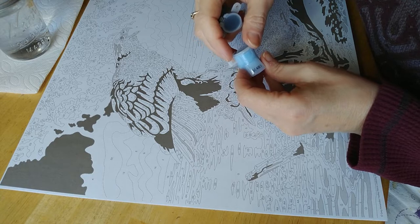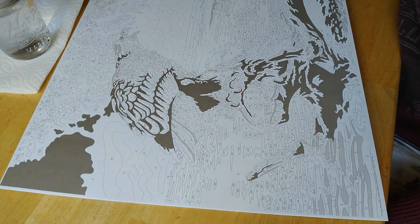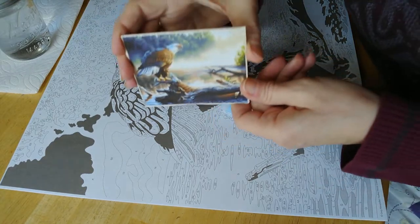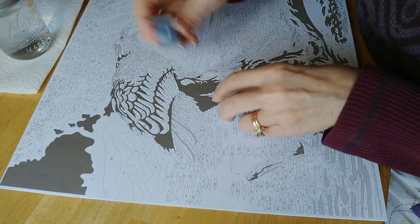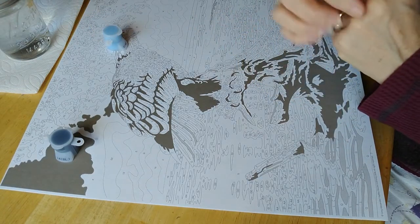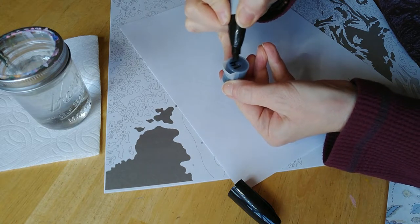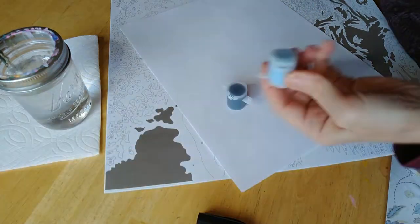I thought I grabbed the wrong color, but looking at the chart, he does have some blue on his head — you can see the reflection of the sky. So the two colors I'm starting with today are the dark shaded areas and the light gray areas. First I need to write the numbers on the bottom of each paint pot with a Sharpie so I can remember them since they get worn off.